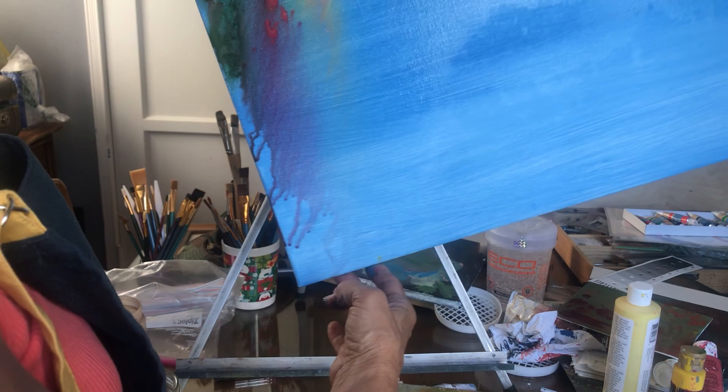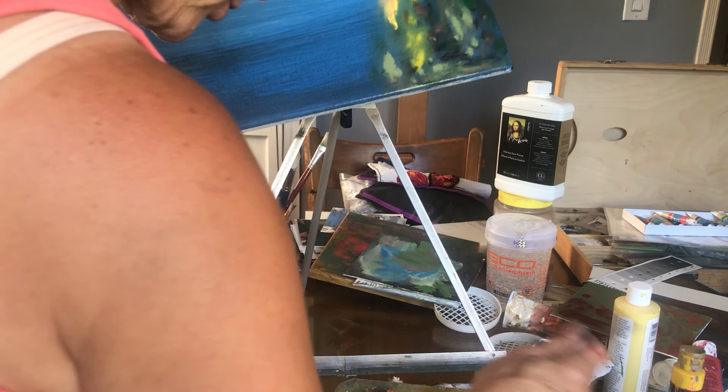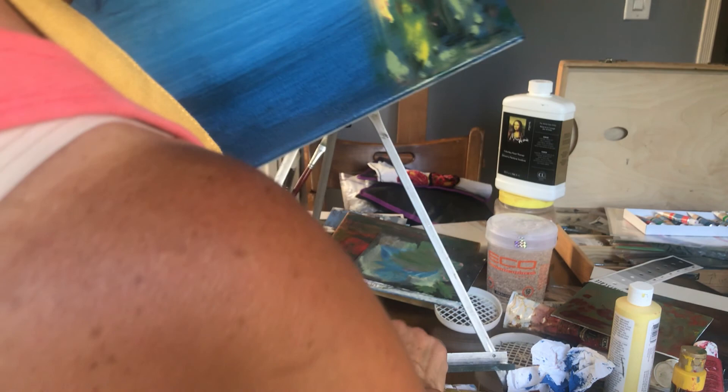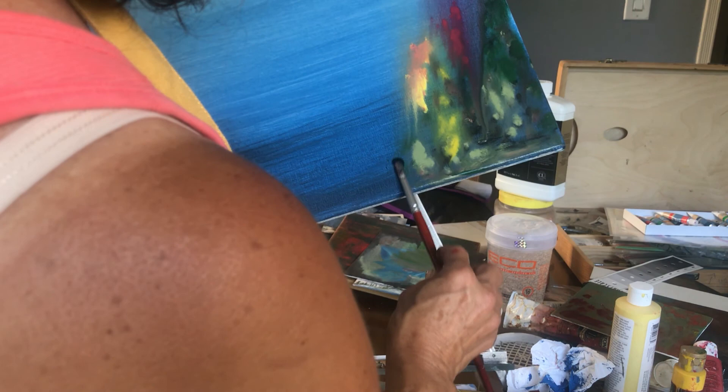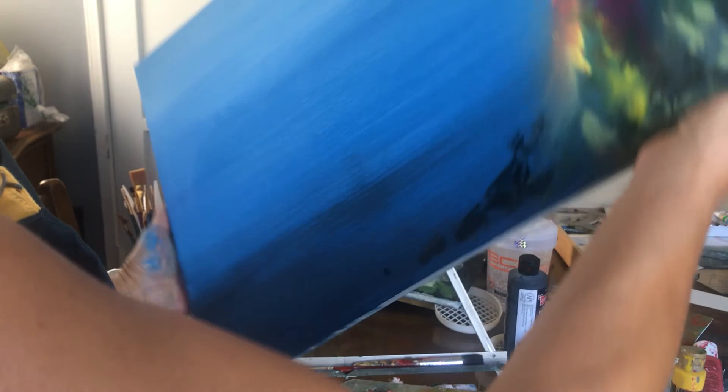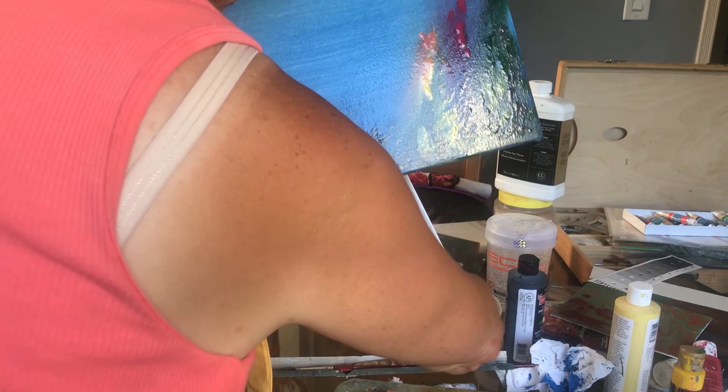Then you bring it back up like this. Once it's a little bit dry, we're going to put new colors and we're going to make beautiful designs. Now I'm going to add some colors to the bottom part. You just hold your canvas in different directions so the liquid goes up and down and it will give you a beautiful design.